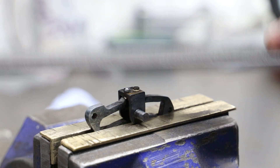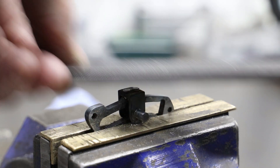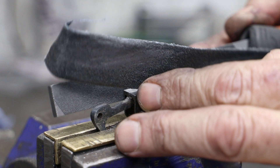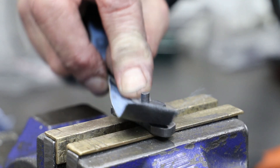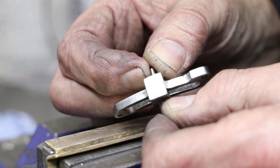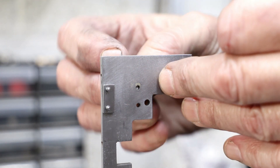Next I remove the now redundant bolt heads from the back of the trunnion and give the rest of the link a clean with some Emery. One final job before assembly is to make the little pads that the bearings sit against — a simple exercise with a hacksaw, files and a drill.